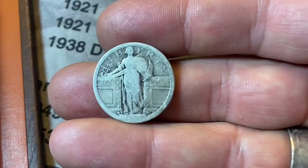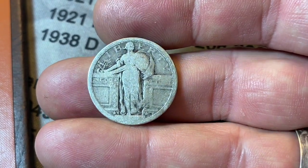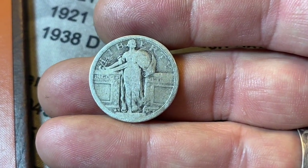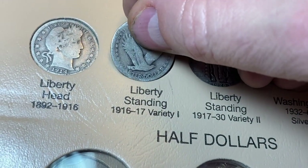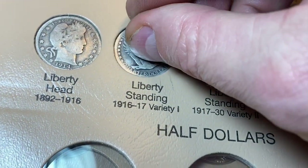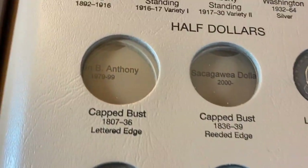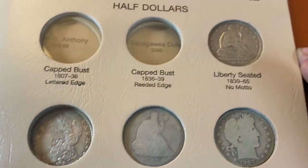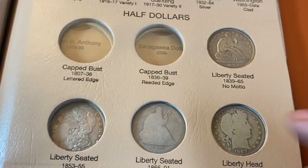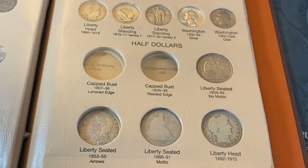Unfortunately, this 1917 Type 1 S SLQ does not upgrade my Standing Liberty Quarter album, but I'll go ahead and stick it in the back here as the Type 1 reverse, just so we can keep it preserved a little bit longer. We've still got a few other half dollars to work on and need to upgrade some of the other spots, but the type set is getting closer and closer by the month.